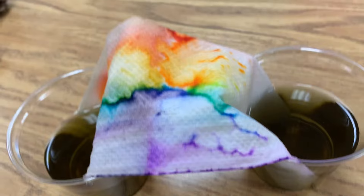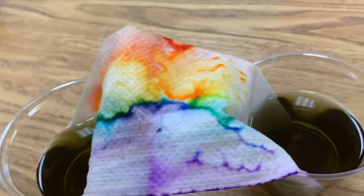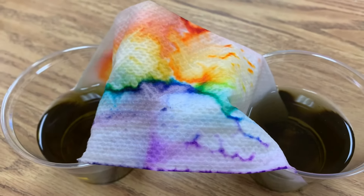Try it at home and experiment. See what happens if you use less markers or more markers, like if you color up a little bit further, see what happens. Experiment and have some fun.